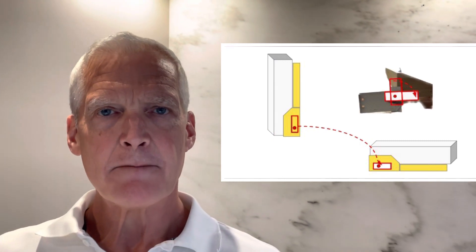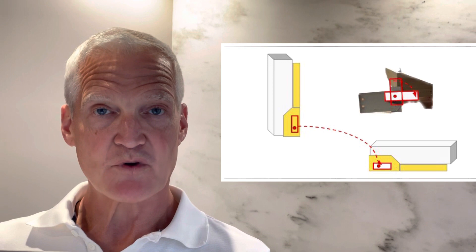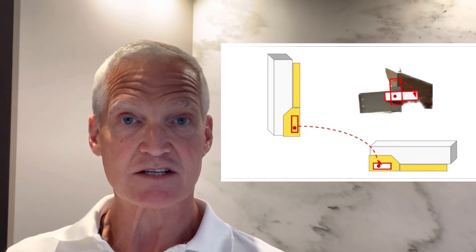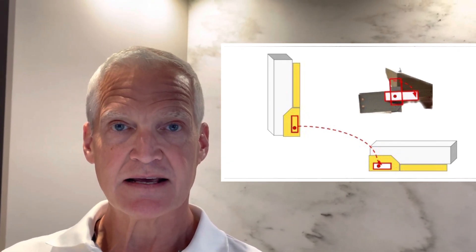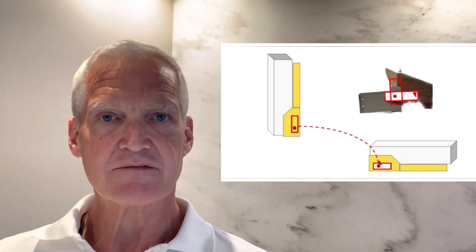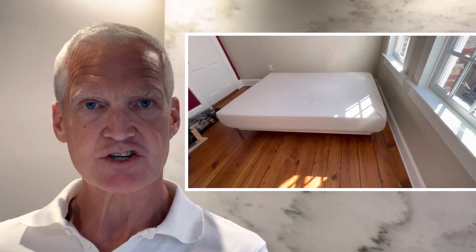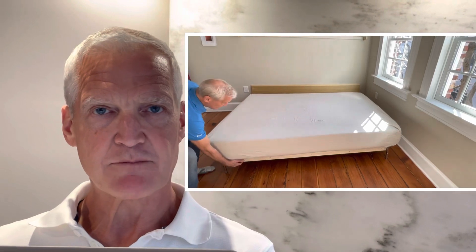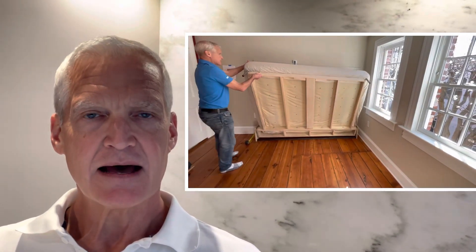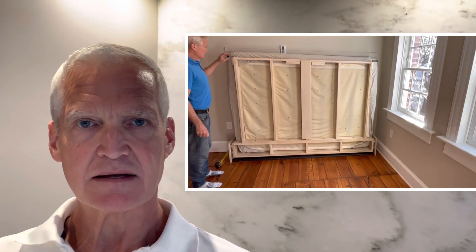Number four: make a bed frame that can hold the mattress when it's folded upright as well as when it's unfolded in the sleeping position. What I mean is that the part of the bed frame that runs between the two hinges should be a little bit taller — that's going to allow you to catch the bottom of the mattress when it's folded into the upright position, so you won't need to rely on a strap to hold the mattress onto the frame when you're closing it.